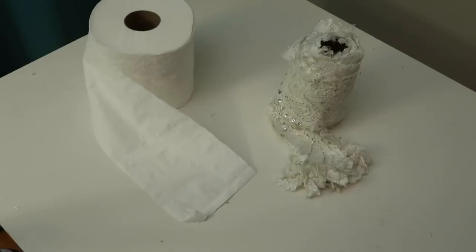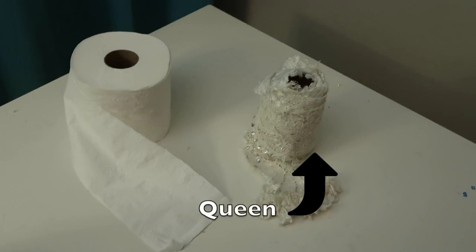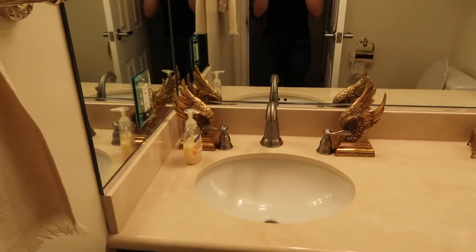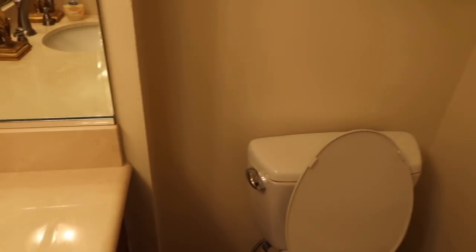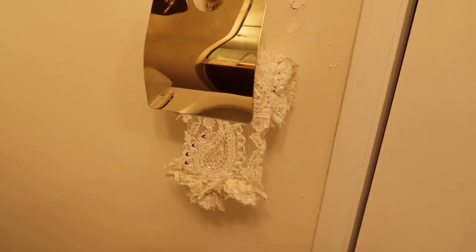If I learned anything from this experience, it's that switching from plebeian toilet paper to queen toilet paper can change your whole life. Case in point, this is my bathroom before queen toilet paper. And this is my bathroom after queen toilet paper. Thanks, queen toilet paper.